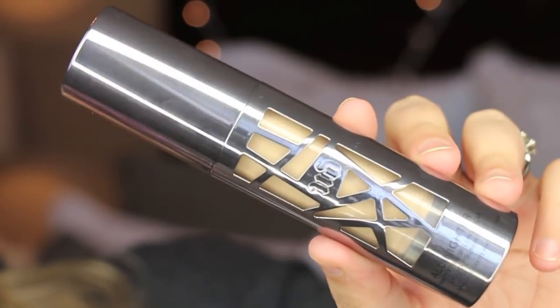I ordered this off of the Urban Decay website — it's $40 and there are 24 different shades. One thing I will say: if you had a shade in the Naked Skin foundation, from videos I've watched and swatches I've seen, the overall sense is that these shades run lighter than what you may have worn in the Naked Skin foundation. I ordered shade 3.0 and when I first got it I swatched it on my hand — it has a pump and really nice gunmetal packaging — and it is just a touch light.